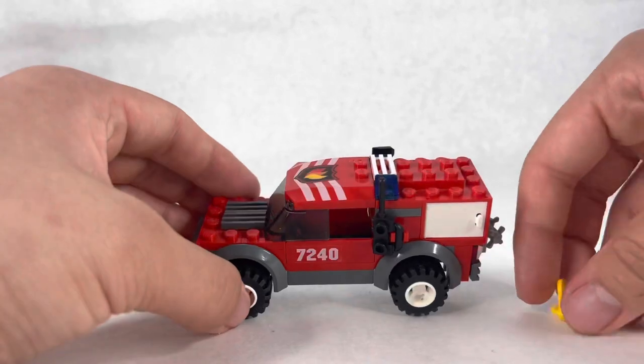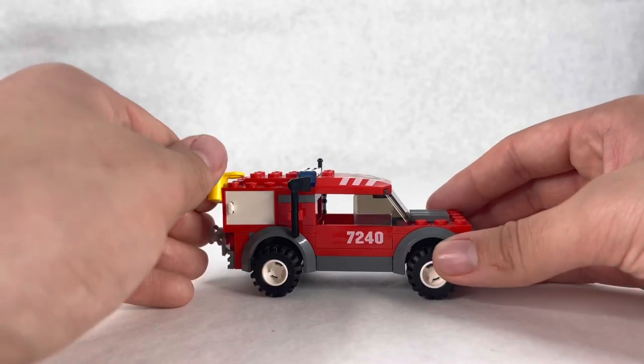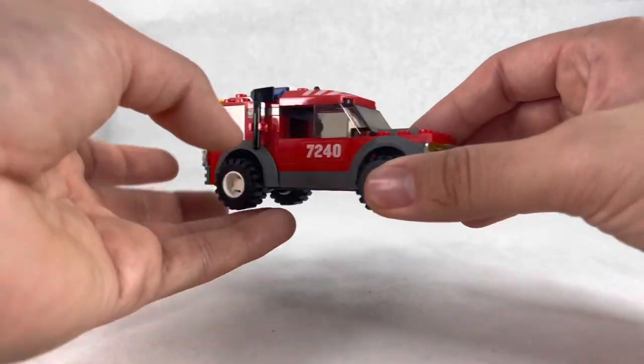You can put one figure in there at most, unless you want to have some guys standing. It's very basic and simple — I like it, it's neat. Now let's get to the fire station.